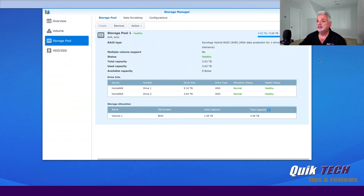The process took just under 12 hours to rebuild the new drive. Looking at the storage pool, the status is healthy. You can see drive one — the 10 terabyte drive — and drive two, the four terabyte drive. Allocation status is normal for both and health status is healthy for both. Looking at the volume, you'll notice that the total capacity did not change yet. However, once we swap out drive two for the new drive and that rebuild process completes, the total capacity will increase as well.